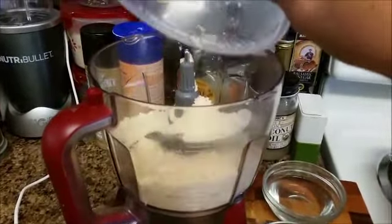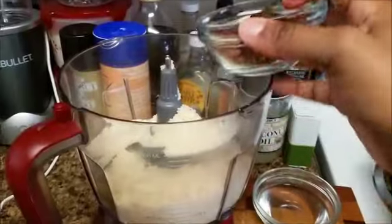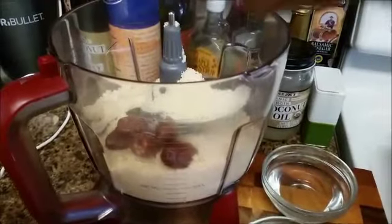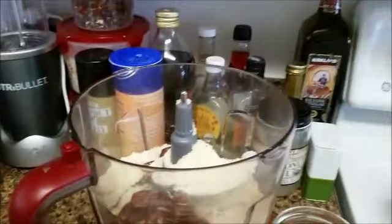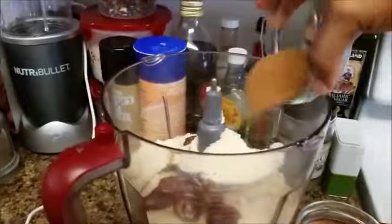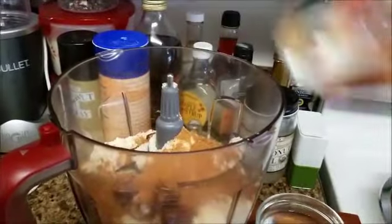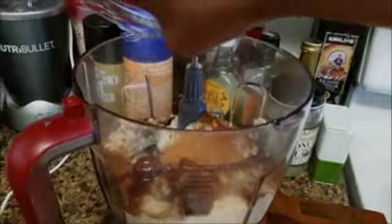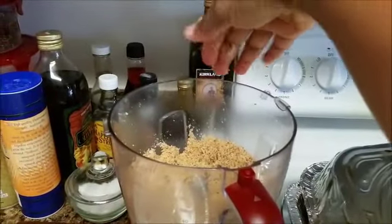So we're going to get started by putting the almond flour in the food processor. If you don't have a food processor, you could use your blender, but make sure it's a high-power blender. We'll put in the Medjool dates, our salt, vanilla extract, sugar, pumpkin spice, and can't forget the coconut oil — we'll put that in as well. All of that is going to go in the food processor and blend up well.